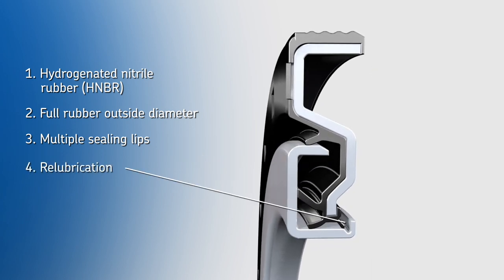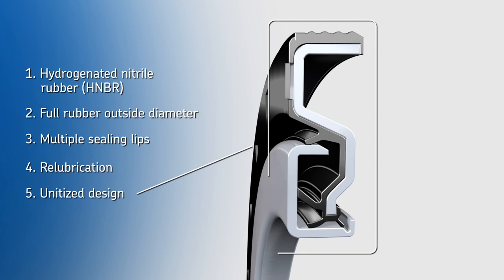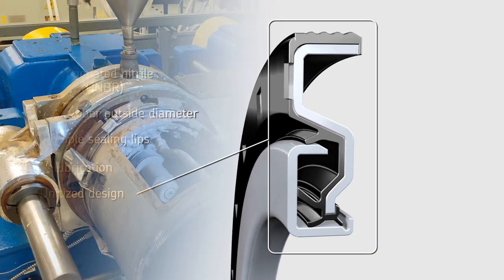4. Designed for easy re-lubrication. 5. Extra robust unitized design.